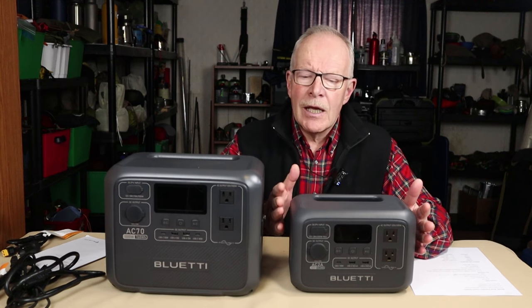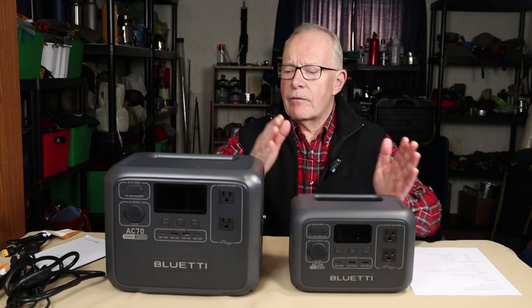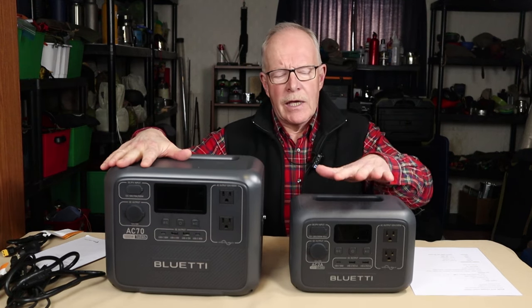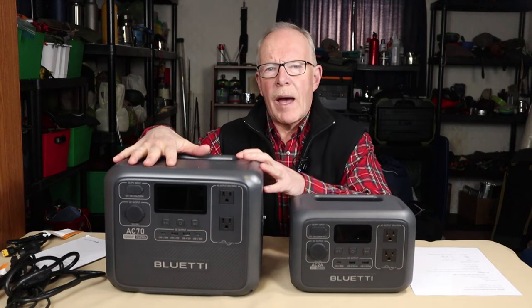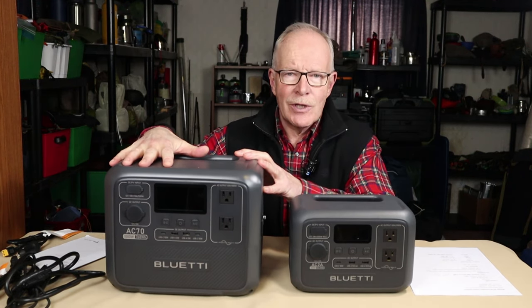Great for car camping, maybe not so good for home preparation in case of power failures. Now I have the Bluetti AC-70 power station, big brother to the AC-2A — more power delivery, longer run times. If you're interested to hear my thoughts on this unit, keep watching.